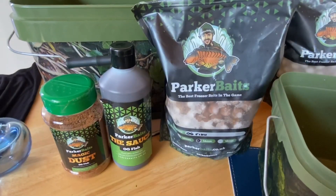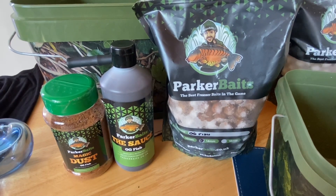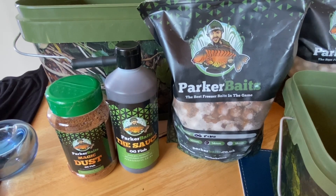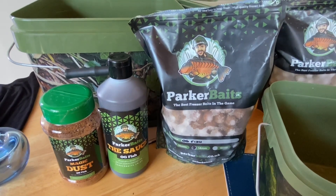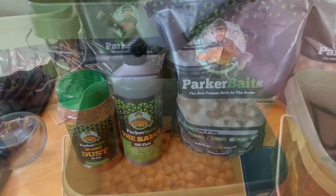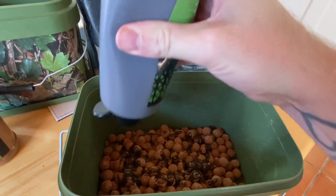I'm making this mix probably 12 to 24 hours before my session, just so it gives the time for the sauce and everything to properly soak into the boilies, and then the magic dust to attach to them. What I'm going to do is tip a quarter to half of the boilies in, then go about a quarter to half of that sauce, and then just a coating of that dust. As you can see, just a nice coating of sauce all over which I'll stir up in a minute.